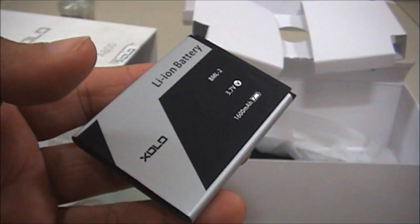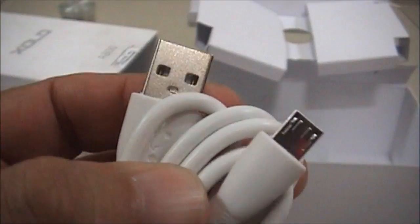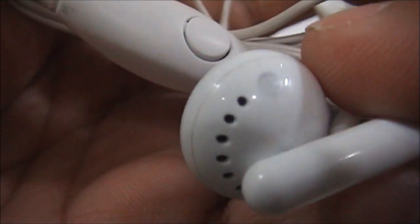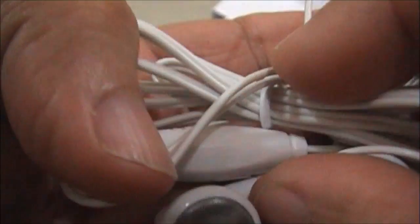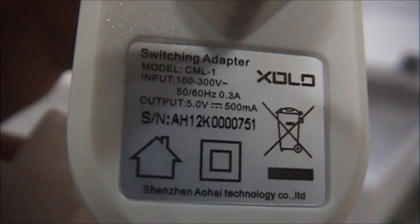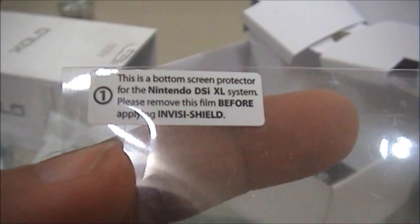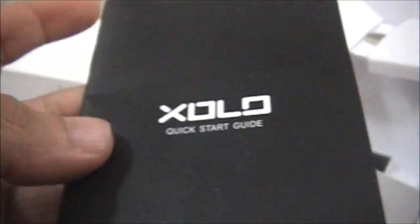Let's unbox the white color handset. We'll have a look at the battery of 1600 mAh capacity, a USB to micro USB cable, a good quality earphone with the earplug, call button, and mic. You also get a power adapter, a free screen guard, the warranty information booklet, and the quick start guide.